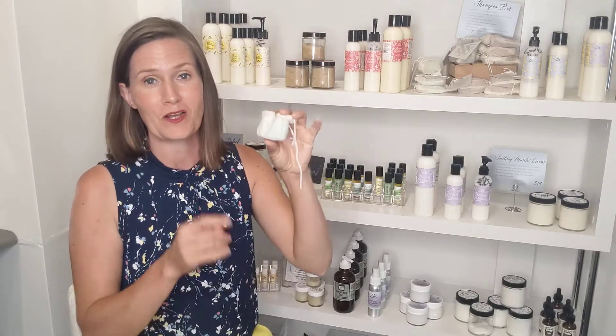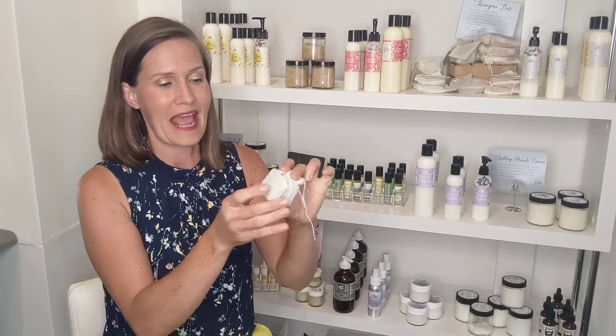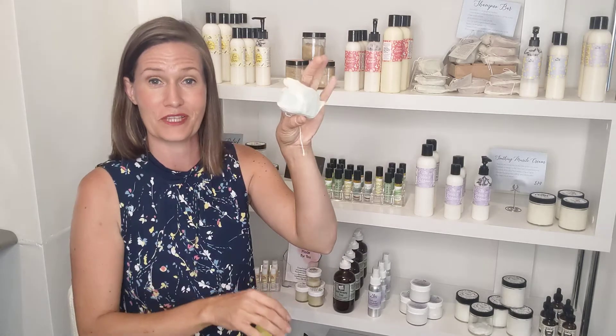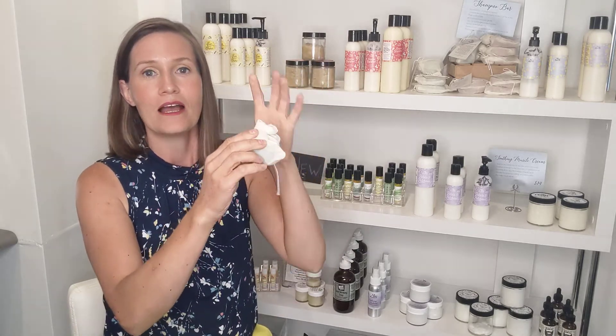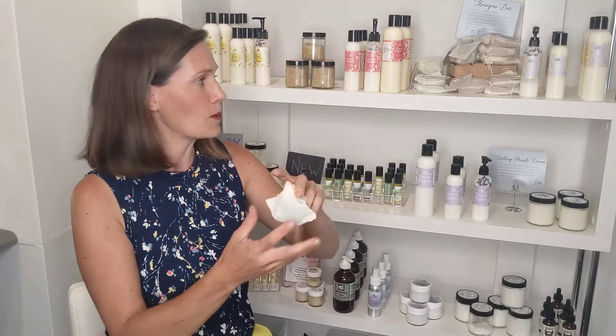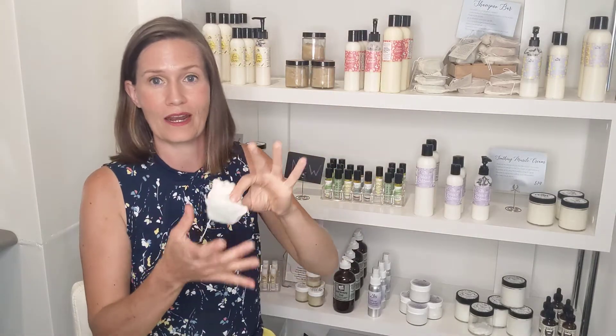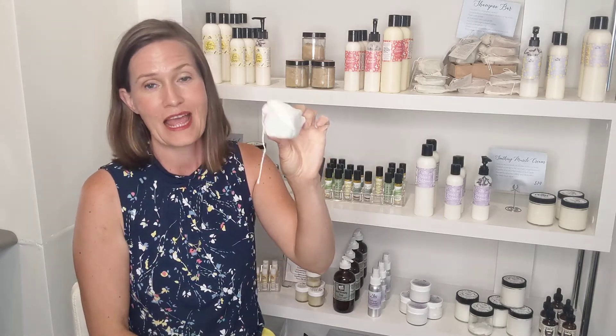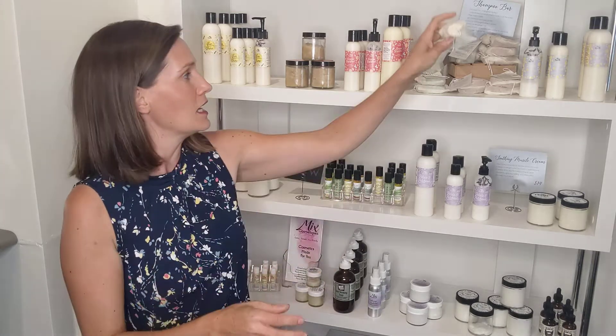Next hack: the shampoo bar. This is a newer product I've been making — they're super cute, made in these little molds. If you're on a trip and you have a shampoo bar and don't want to bring along a body wash or a bar of soap, you can put your shampoo bar in the little bag it comes in and use it as a body wash as well. It is totally safe and will be good for your skin.